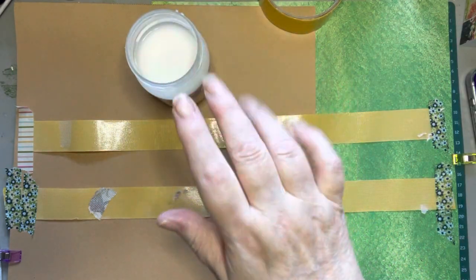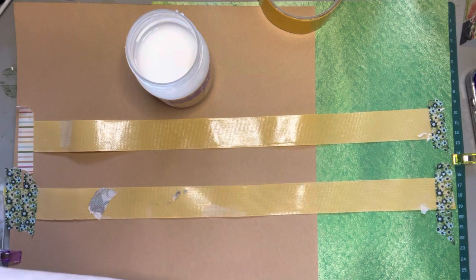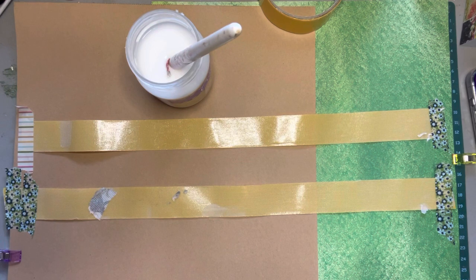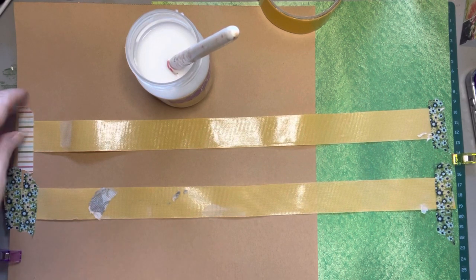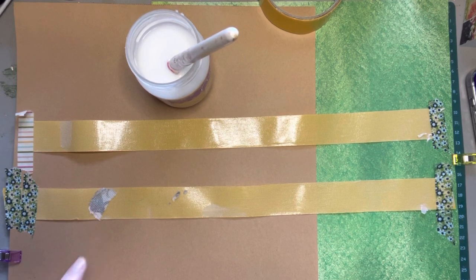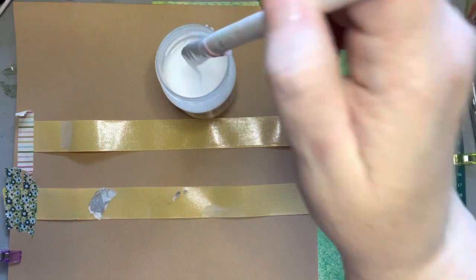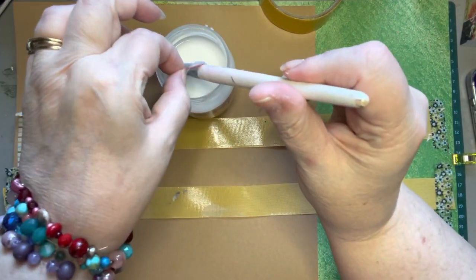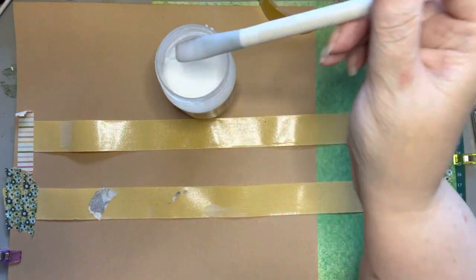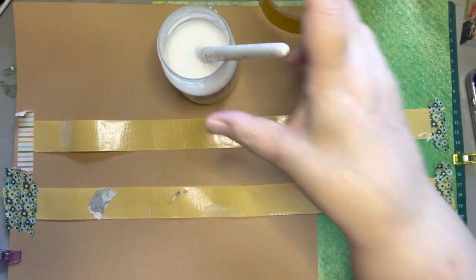I talked to you about the glue and water mixture I made. You can use Elmer's glue or PVA glue — they may even sell it at hardware stores. I got two big bottles of the school glue or PVA glue, white glue, not clear. I mixed it with water until it got to a consistency that would allow things to stiffen or harden — not super hard, but enough that you can work with it.